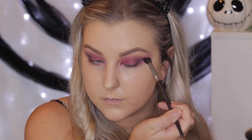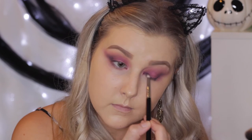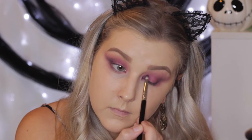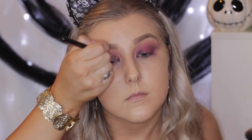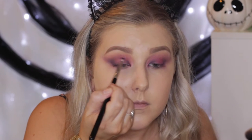I then take that Motown shade onto the inner corner to create sort of a halo eye. I just really liked the way this looked, so I'm packing it right on the inner corner but leaving the middle of the eye blank so that we can apply a shimmery shade.